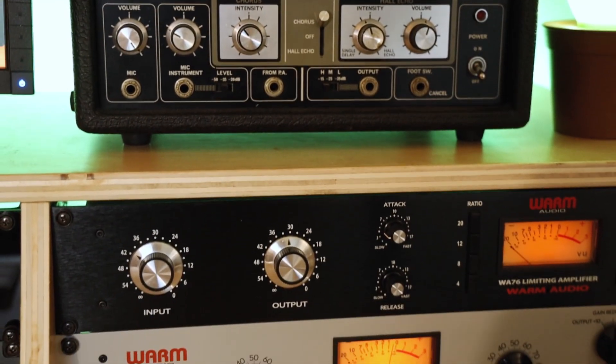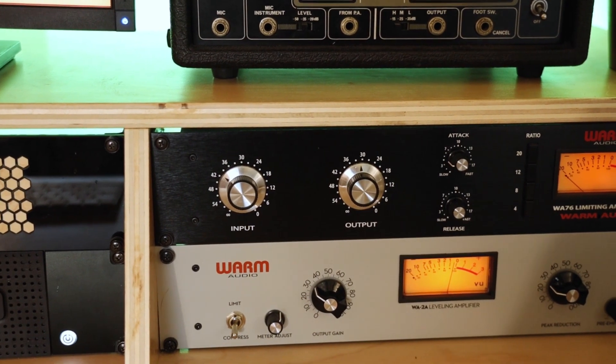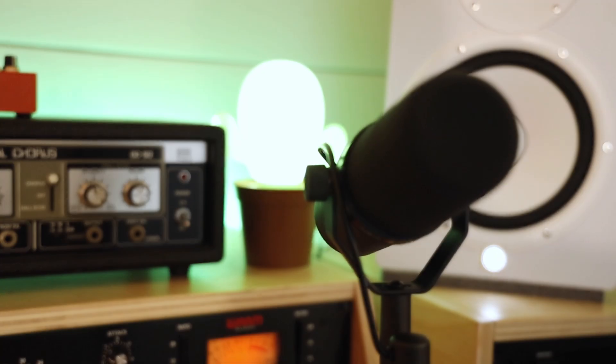Our compressors include the WA-76 and WA-2A, in addition to the API Channel Strip Compressor and our Warm Audio Bus Comp.